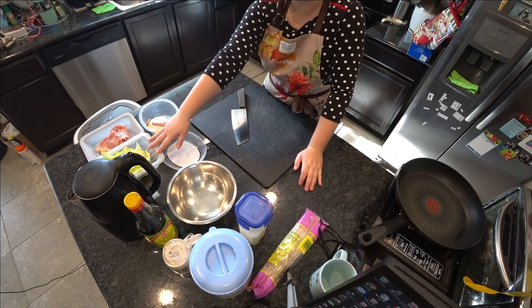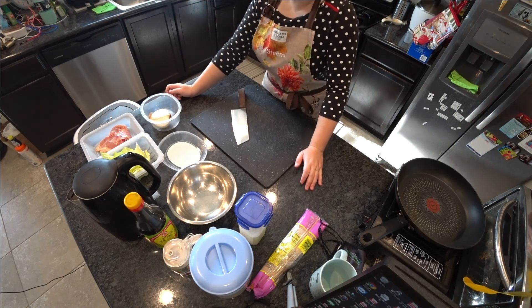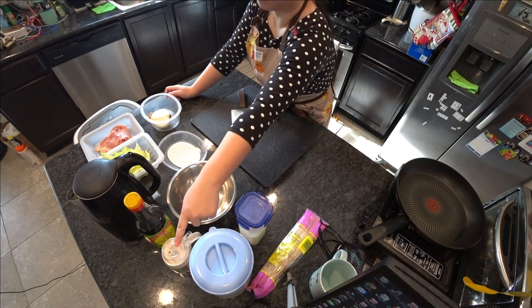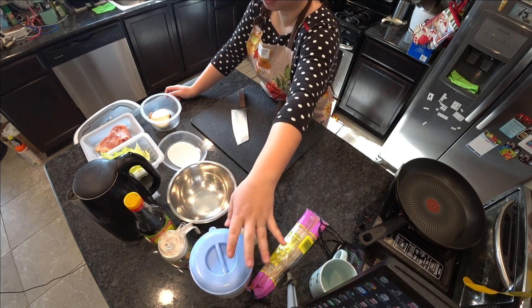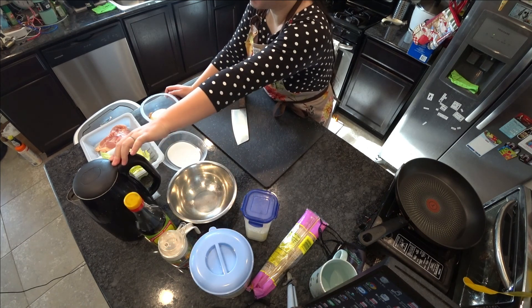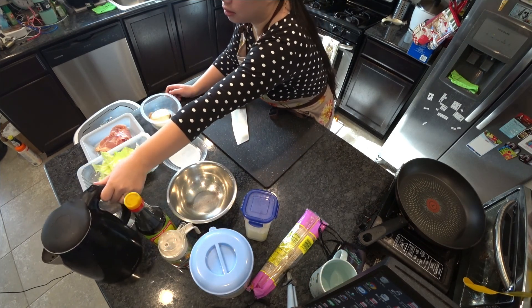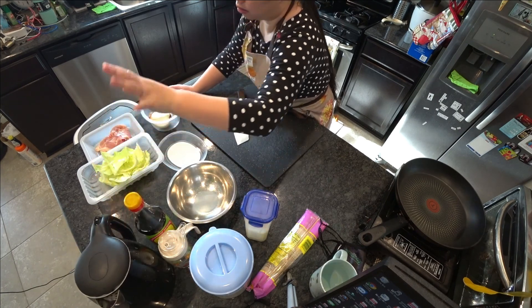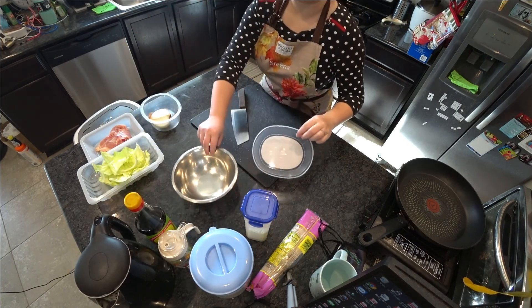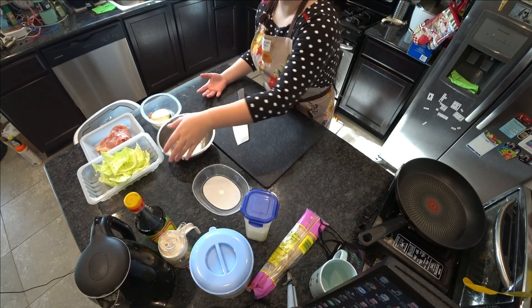Today I'm using cabbage — already washed — some chicken, and some onion. For the sauce: just soy sauce, rice wine, a little bit of sugar, cornstarch, and we also have some water. Water is quite important here for our one-pot chow mein method.